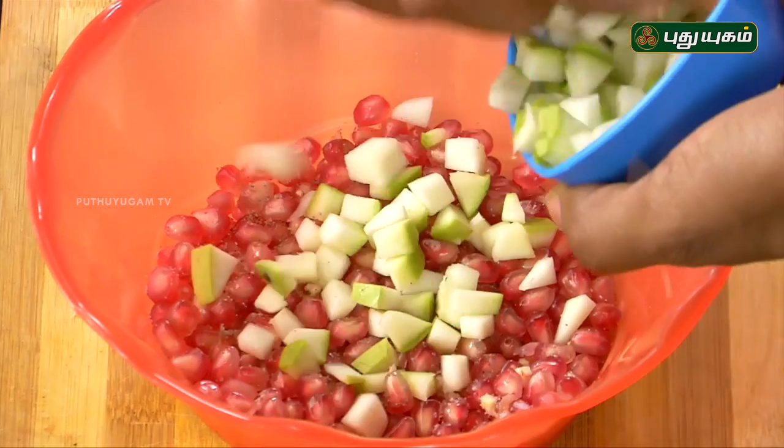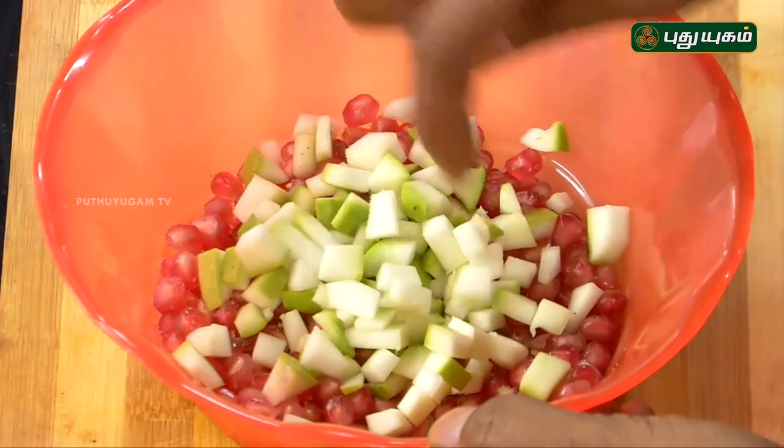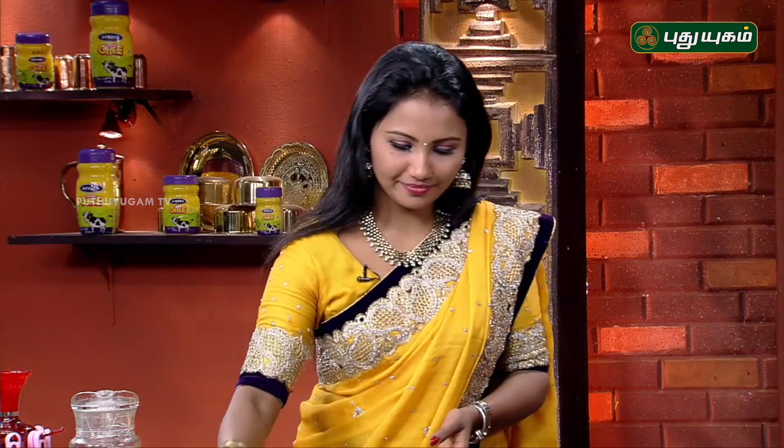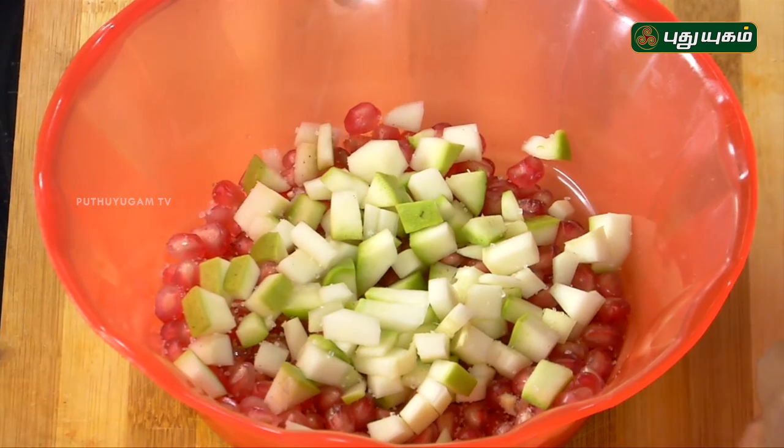We will add lime juice. We will add a little bit of lime juice. Then, add a little bit of sugar. Add a little sugar. We will add salt in the bowl.